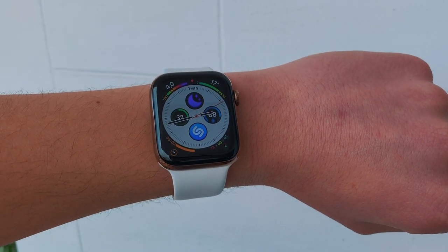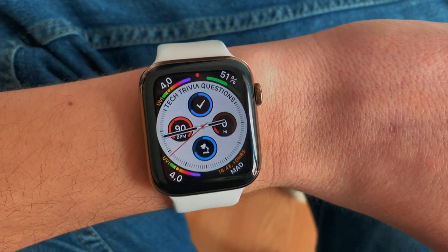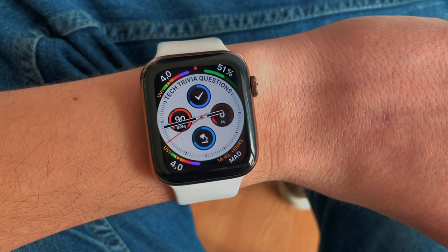I'm going to show you the actual complications, but I'm also going to show you the apps that these complications are actually coming from. Don't forget that in the description down below, you guys will find all of the apps and complications that I will mention in this video. So without further ado, let's get started.